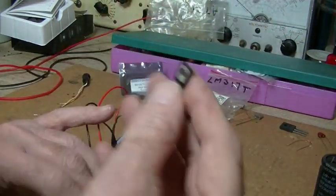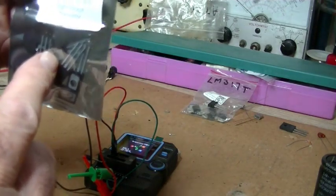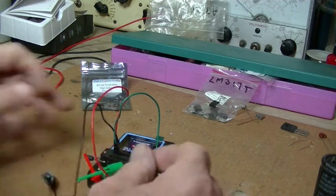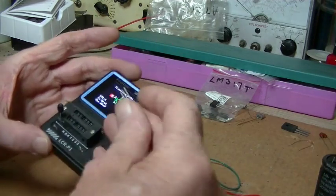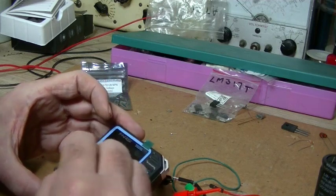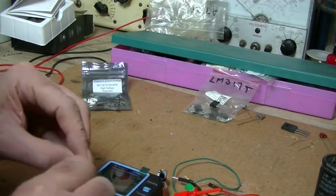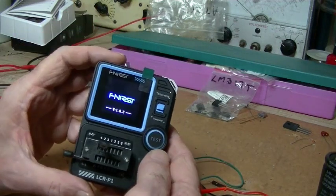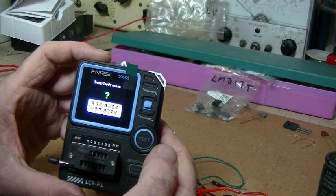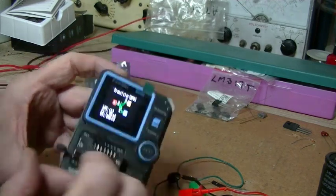Let's try this one here — it's a TO126. The packet tells me it's an NPN. That'll fit inside the socket. NPN — yep. Same results as before. That's working well.